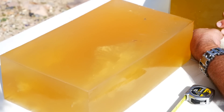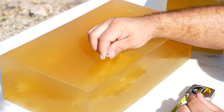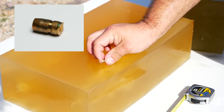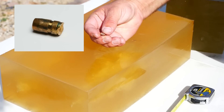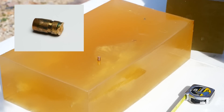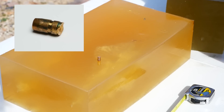Just barely poking into this backing block here. Let me dig this out. There you go. That actually looks pretty much the same as it normally does, where it shed all of the extra pieces. It's a pretty decent bullet — even at under 2000 feet per second, it's still really jacking stuff up.